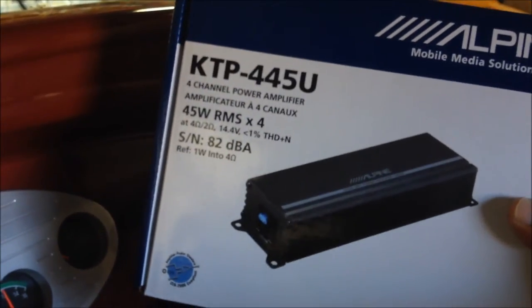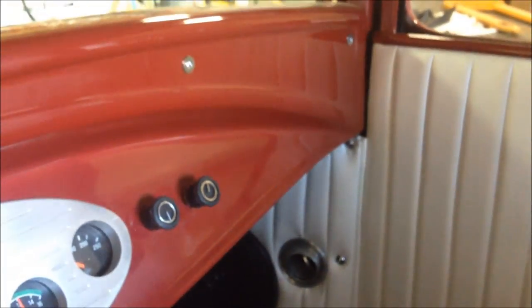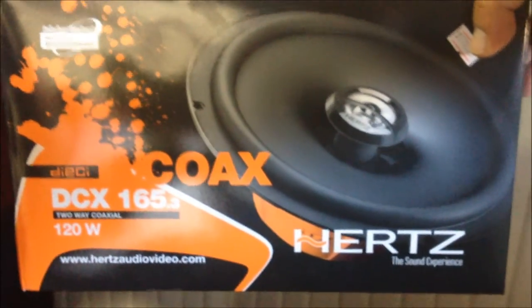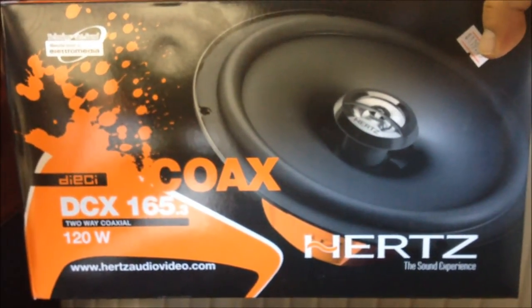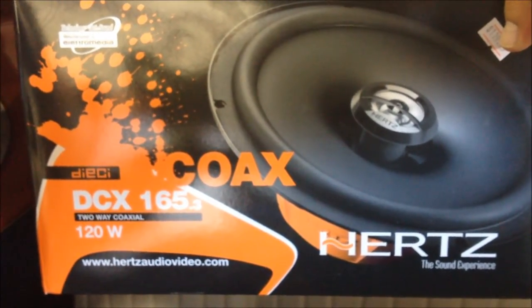This amplifier is really nice — it has level controls and crossovers, as well as being able to be mono-bridged if needed. Our great sound is coming out of two pairs of Hertz DCX165 DiGi 6.5-inch two-way coaxials.